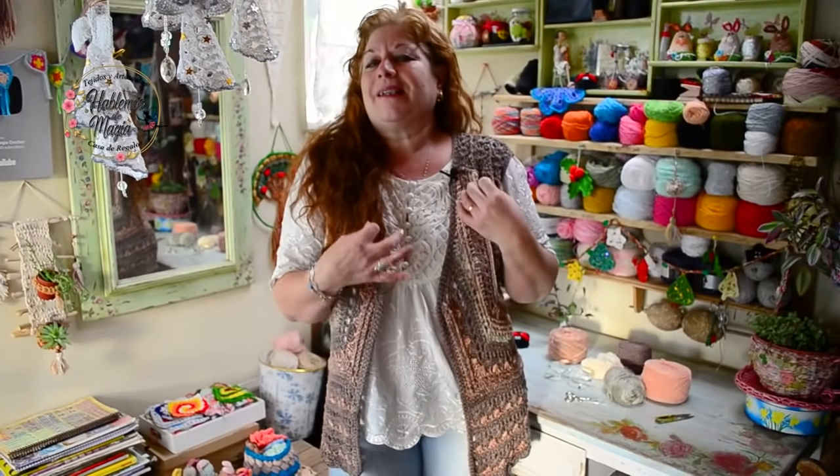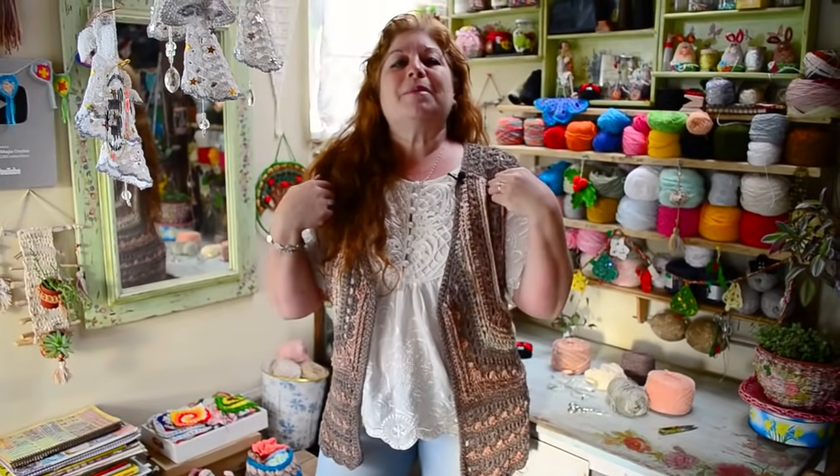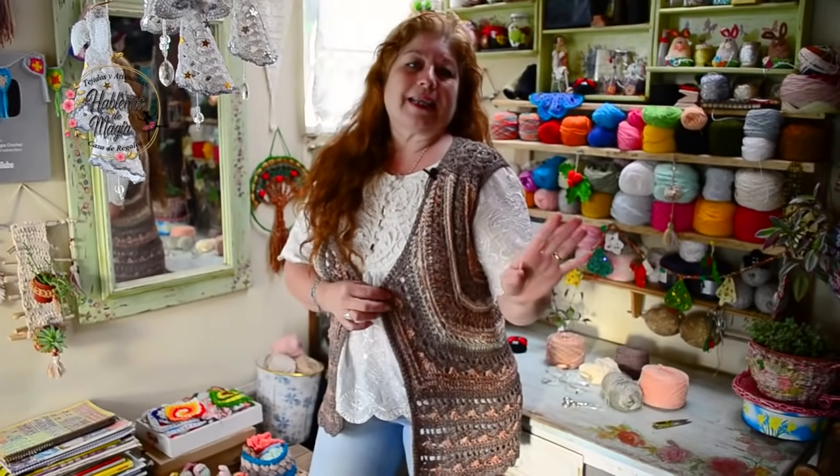¡Hola, cómo les va amigos! Miren hoy de modelito, por favor. Miren lo que es este chaleco que vamos a compartir. Acá estamos desde nuestro taller, hablemos de magia. Mi nombre es Sandra y la propuesta de hoy es este chaleco recanchero, hecho en hilo de algodón, mezclando materiales y mezclando colores.